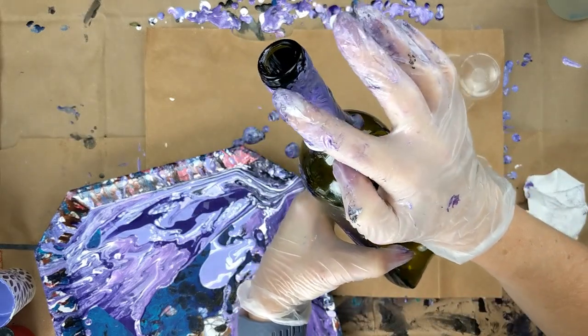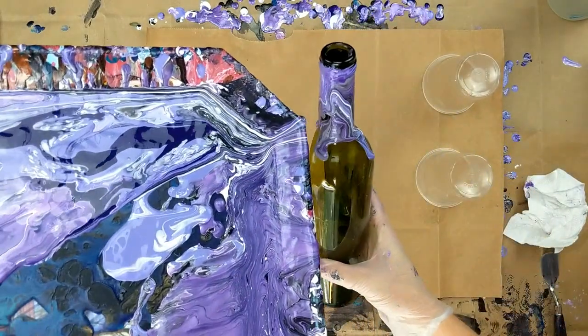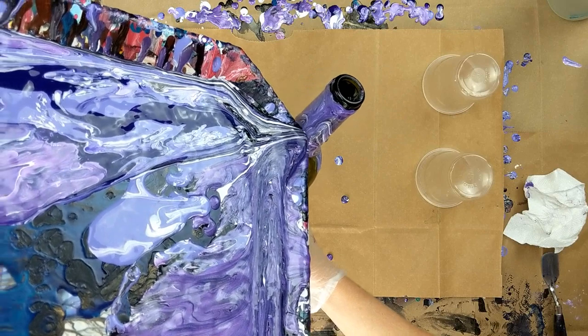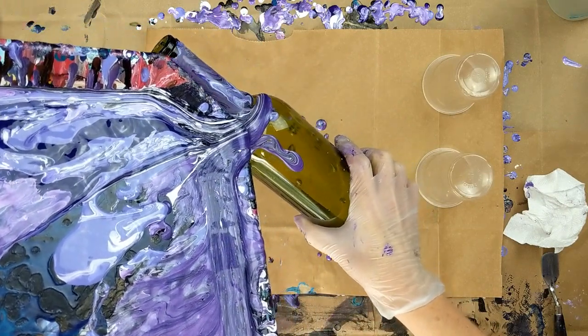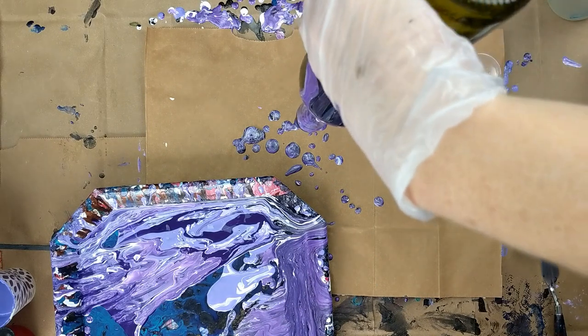I'm just going to go ahead and touch that up — I could probably touch that up later. I also have Light Violet from the Fine Touch. This is a little awkward. I just wanted to get the neck a little bit better. I don't know how that's going to look. I'll run that this way a bit.